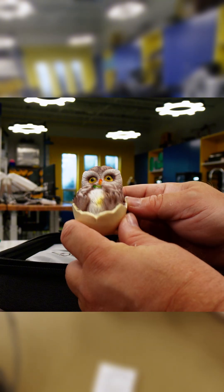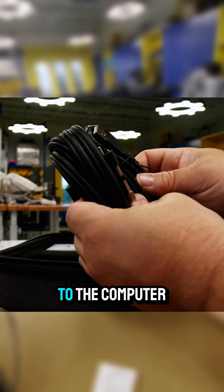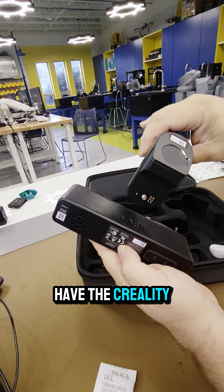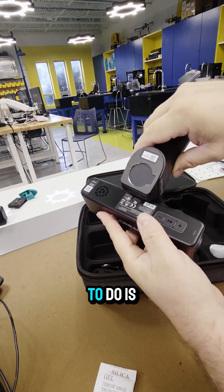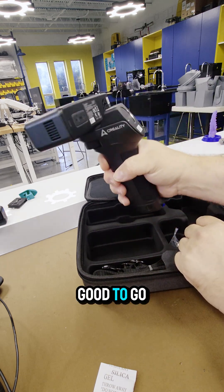Right off the bat, you get this cute little owl, which is good for starting your first test scan. Here we have the cable, and this is for if you want to connect your scanner directly to the computer. And here we have the Creality Lite — all we need to do is connect it over here and we are good to go.